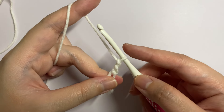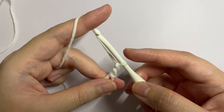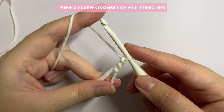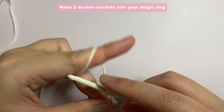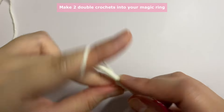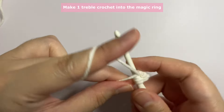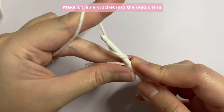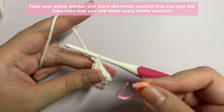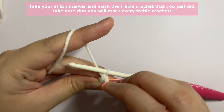Whether you use the chain three or fake double crochet, that is your first step for every round — then continue with the same pattern from there. Insert two double crochets into your magic ring, then make one treble crochet: yarn over twice, insert your hook, yarn over and pull up a loop, yarn over and pull through two loops three times. Use your stitch marker to mark that treble crochet you just did.